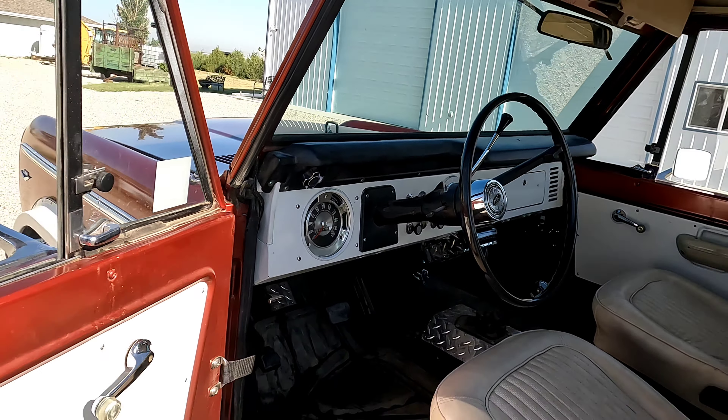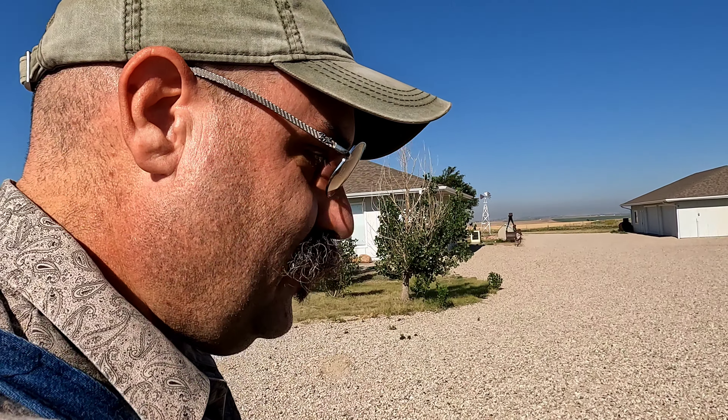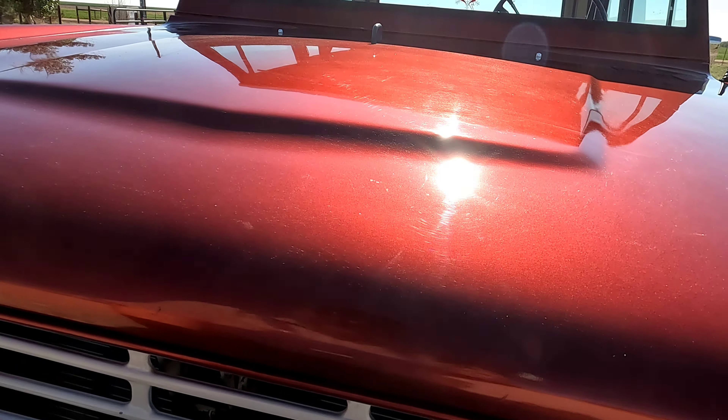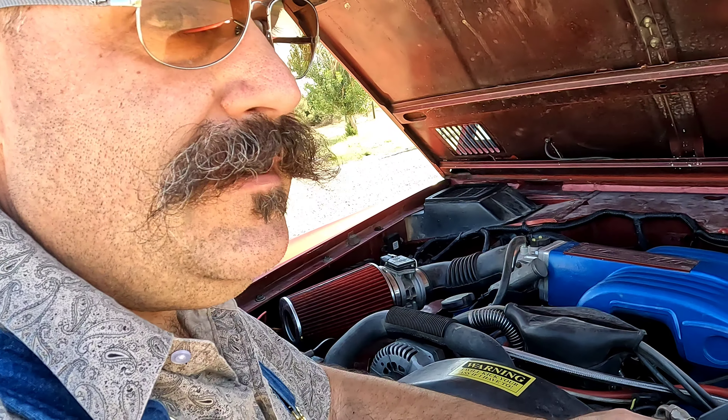Howdy, y'all. I'm going to talk about the 1968 Ford Bronco today and all the memories I have with my son working on this vehicle. Not only my son — my wife and I drove in this chariot to our wedding, so it has a very well-cherished memory of my family.